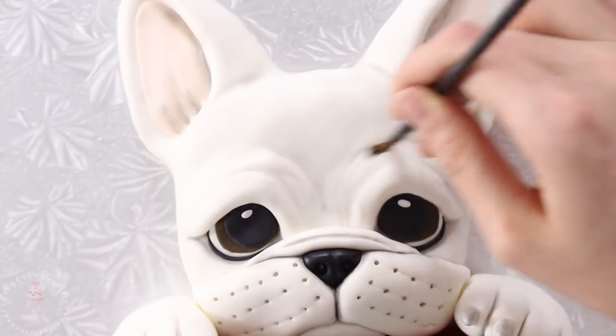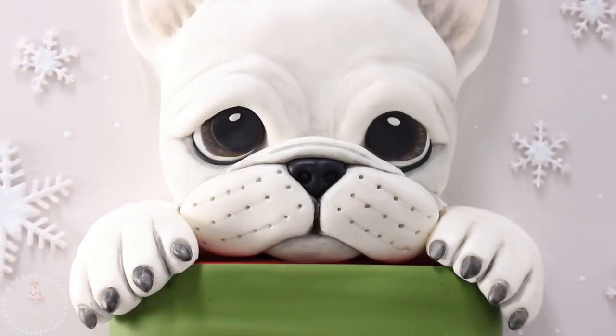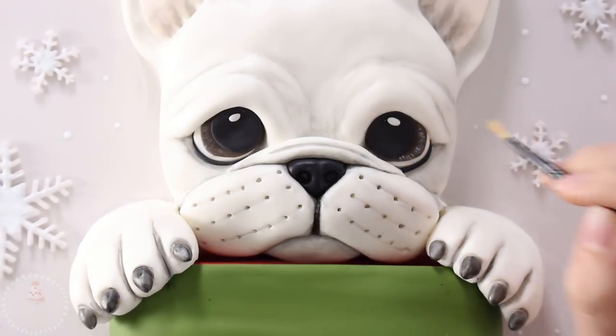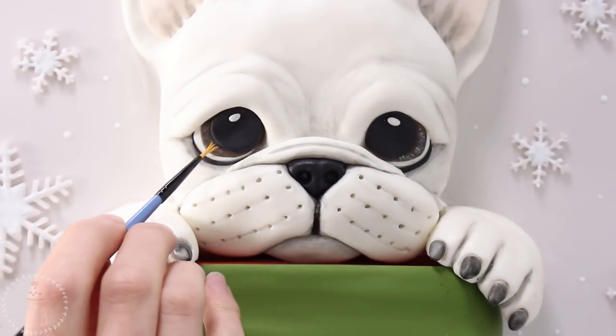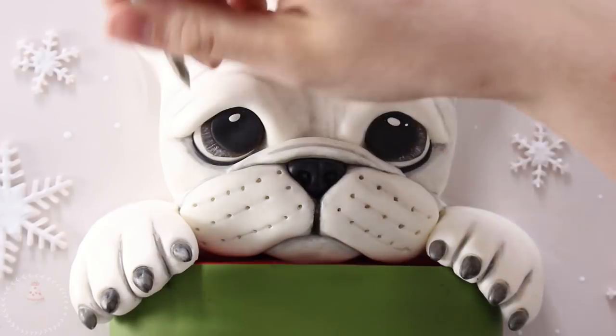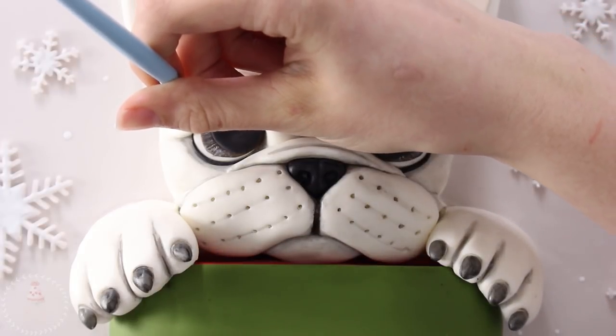This was his face all shaded — you can see I really darkened up those claws especially — and then I'm going back in with some gray food coloring and my little brush and just highlighting that brown to really make the eyes look super sad and puppyish.